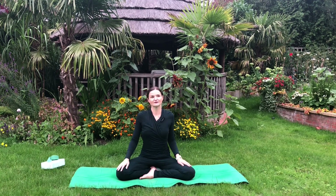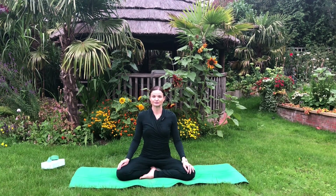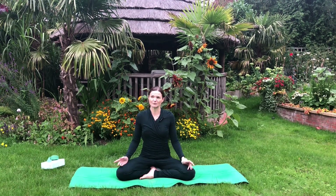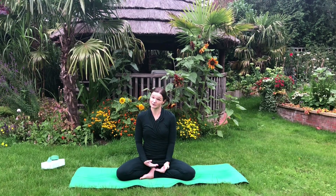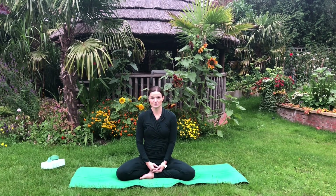With this practice, we're going to be focusing on back bends. Nowadays it's very common to suffer from lower back problems, and the reasons could be various. Please do consult your medical professional before starting the yoga journey if you have any lower back problems or any other health conditions.